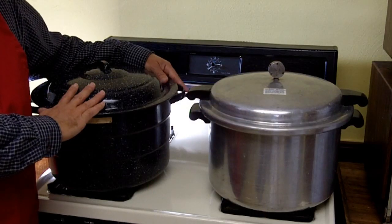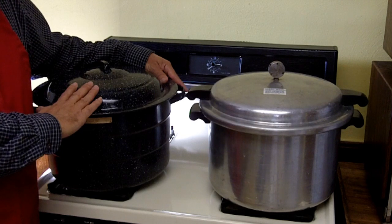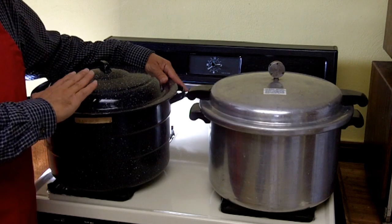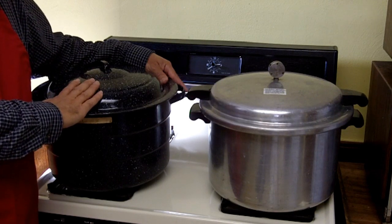Greetings friends. In a previous video, I demonstrated canning using a hot water bath. A hot water bath is suitable when you are canning high acid foods. This would include fruits, tomatoes, sauerkraut, and rhubarb.